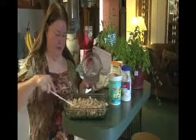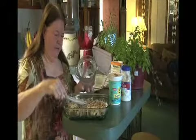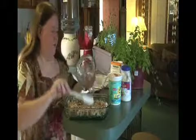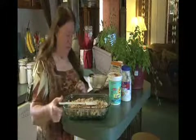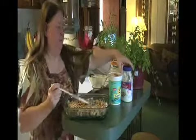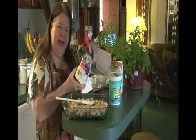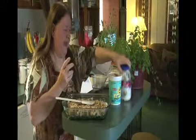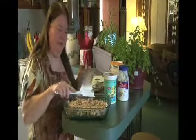Now, the recipe I found for this casserole used mayonnaise. Mayo is high fat, so instead I'm substituting yogurt, which is a lot more healthy for you.